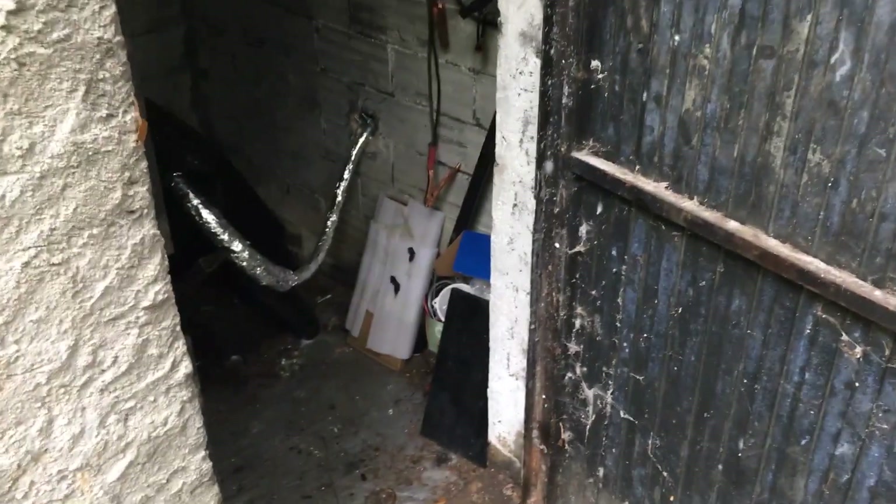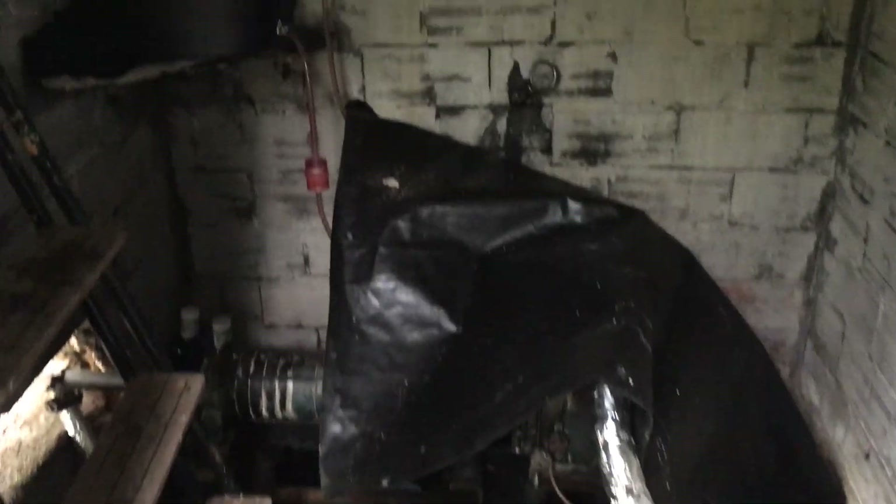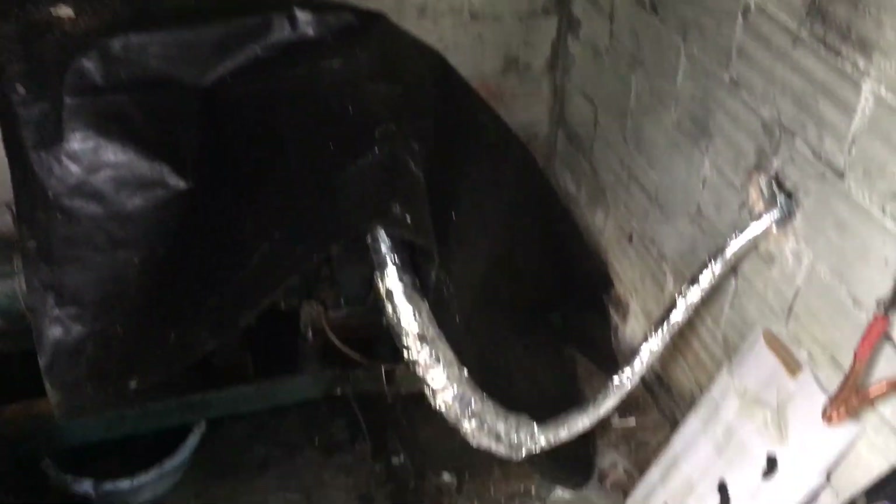Let's have a look inside. The floor is pretty dry, so that's good news. It's been raining a lot the last few days and I can see no leaks, so that's good. Probably we can leave the roof as it is for now.